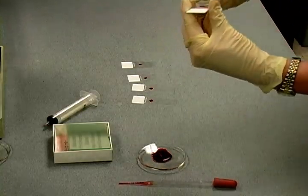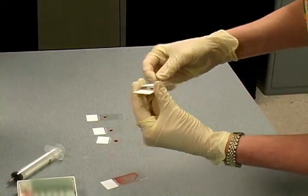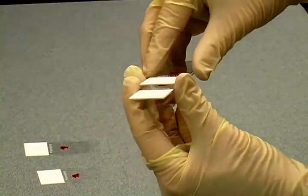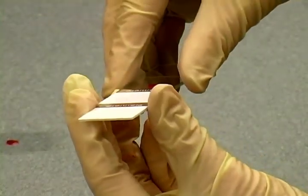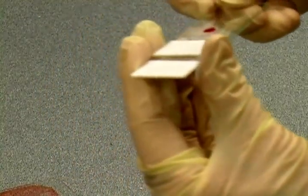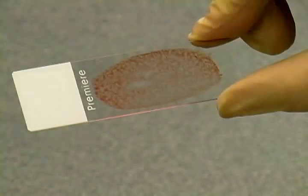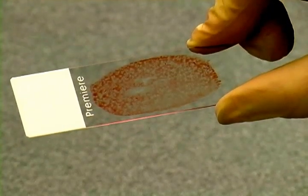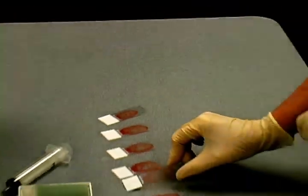The marrow droplet is spread by applying the top back of the adjacent slide gently over the drop. In a smooth continuous movement, the top slide is pulled across the lower slide, evenly spreading the marrow. The result is an oval of evenly spread marrow aspirate over the center of the slide. These slides are then allowed to air dry completely and sent to ProPath.